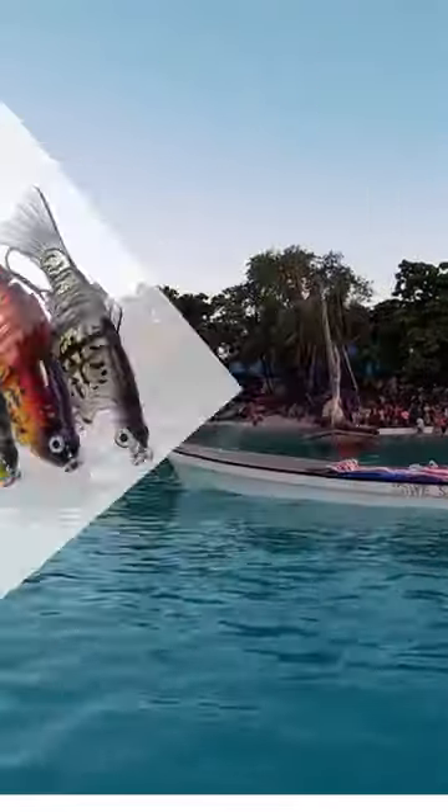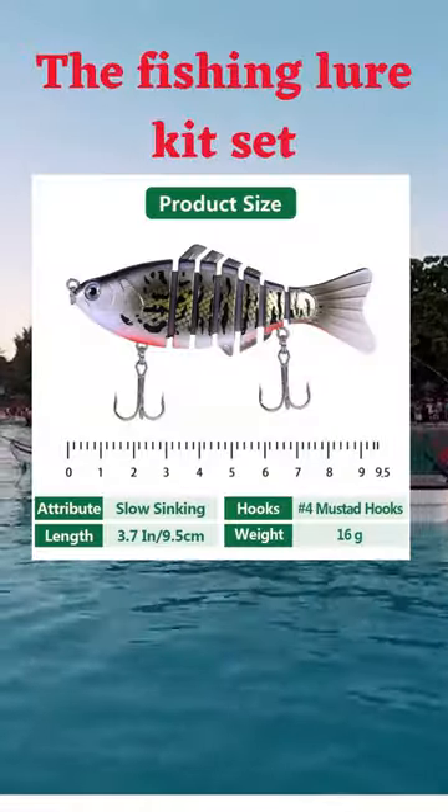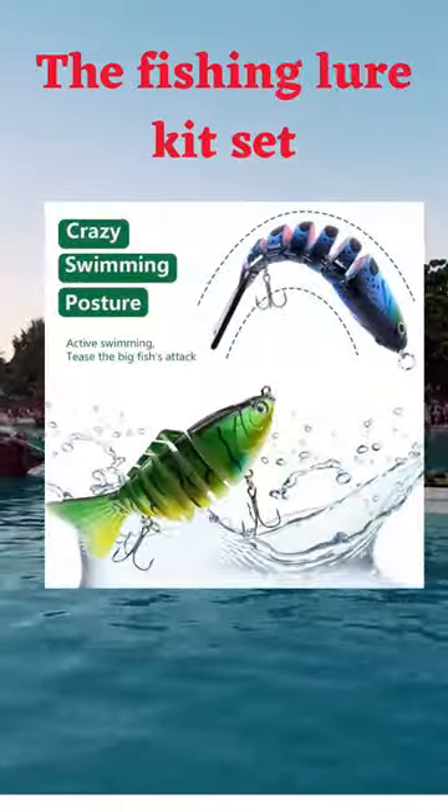The angling draw unit set highlights distinctive angling draws, sharp snares, and different angling handle, which makes it a capable angling catching temptation.